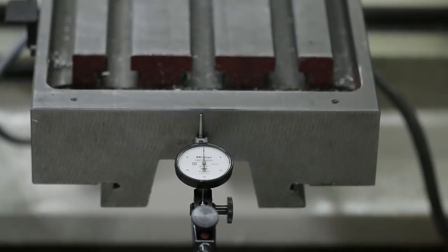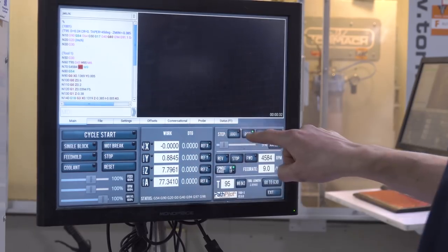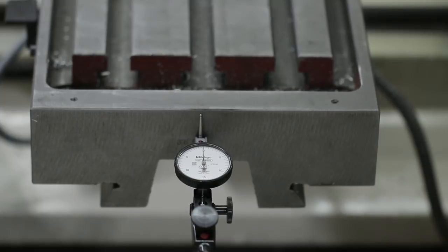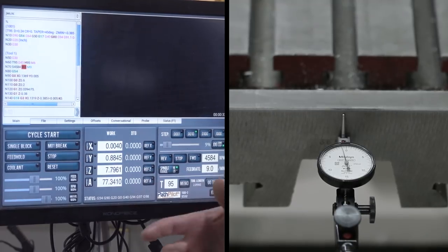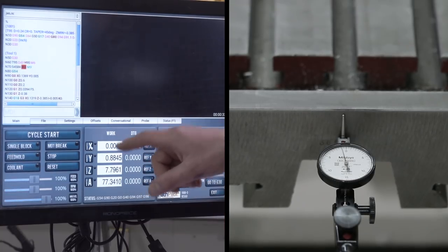We've got an indicator preloaded to zero at the end of our x-axis. I've zeroed my x-axis DRO and I'm in one thousandth of an inch step mode. What I want to show and demonstrate is what's called lost motion. I'm going to jog this machine — one, two, three, four — and we don't have any movement in the table until I get to four thousandths of an inch.